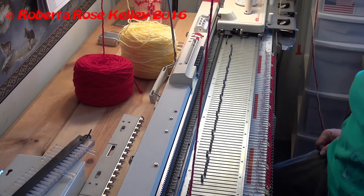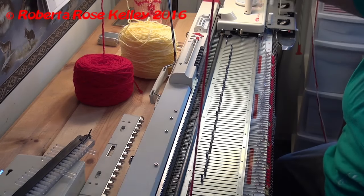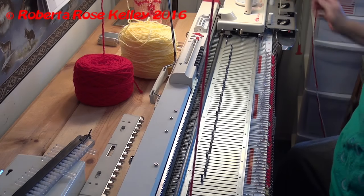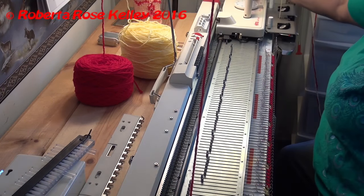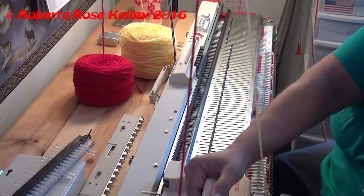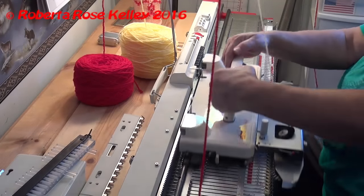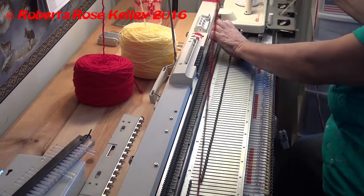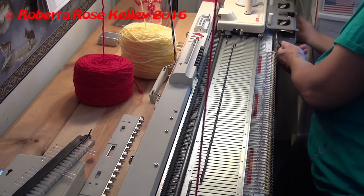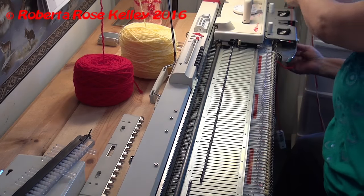I take the red yarn out of the carriage and put it off to the left because it's on the left of the yarn mast. Then I put the yellow back in, put my cam back to stockinette, and knit two rows. Then I take the yellow out of the carriage, put it off to the side, and put the red back in.